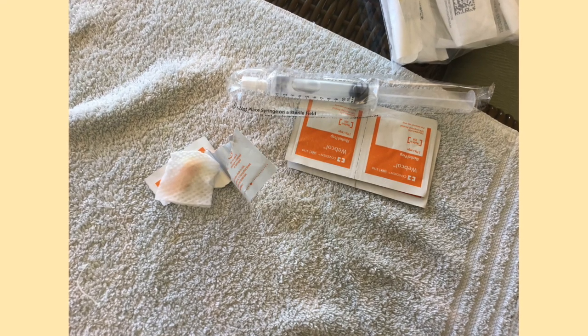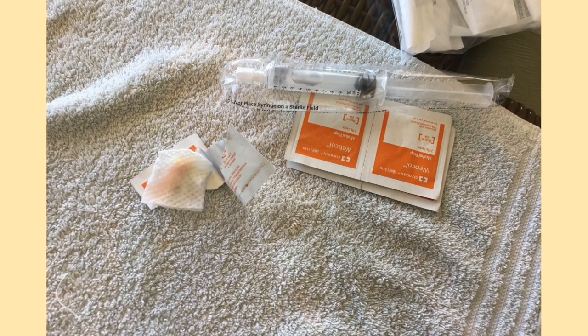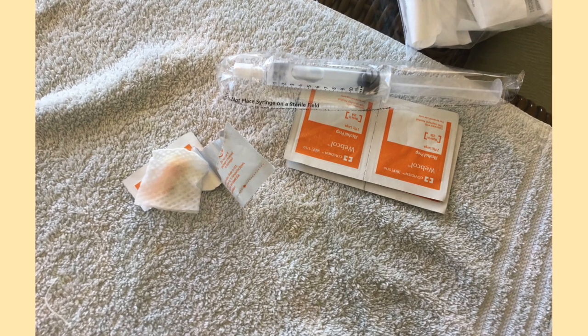Since I have an IV line and receive intravenous nutrition, I have to use alcohol wipes to wipe off the end of my IV line. Once I am done with the alcohol wipe, I then use it to wipe around my tracheostomy tube.